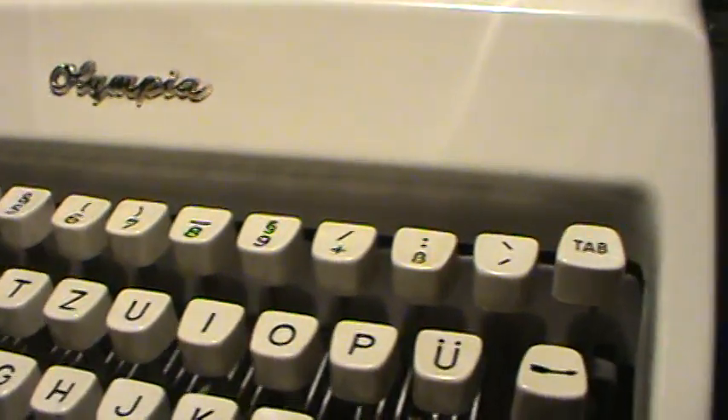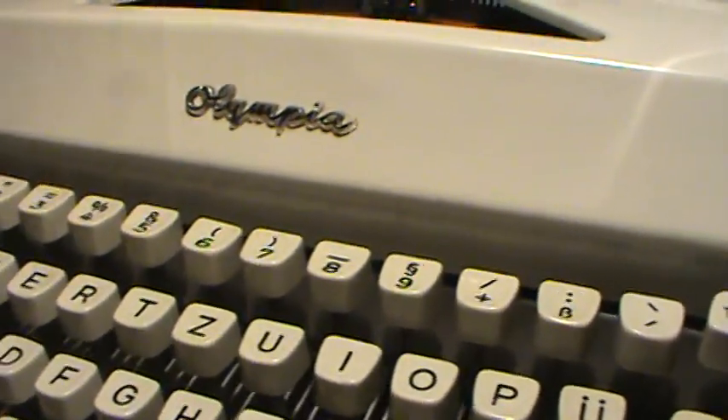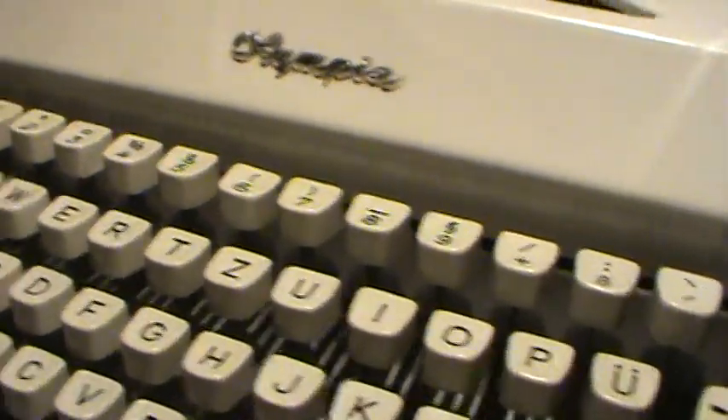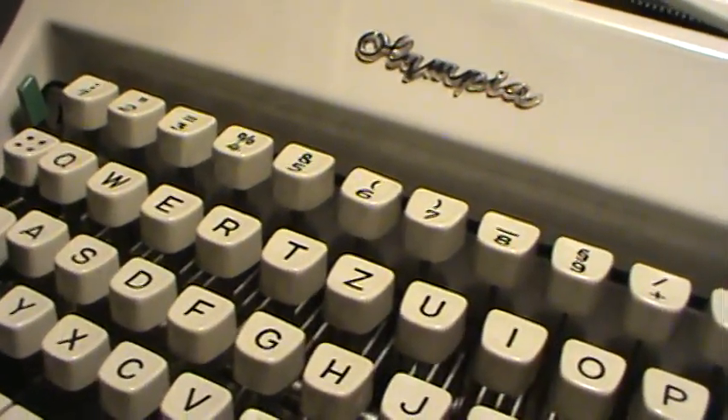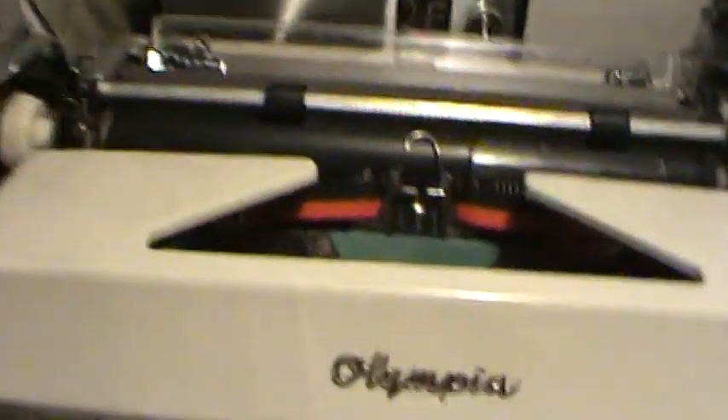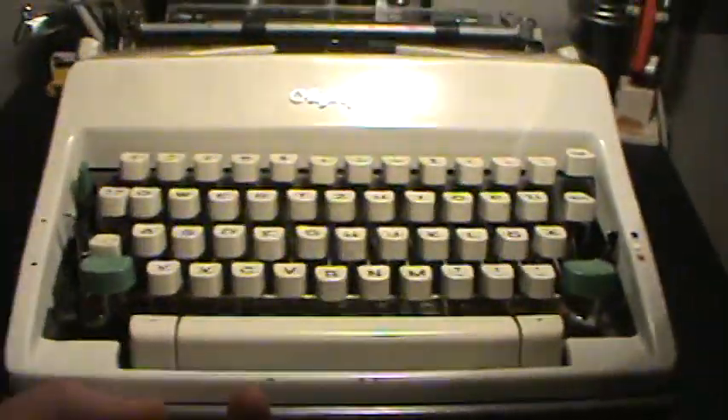I thought of having some paper to show you the print, but unfortunately I can't find any usable paper. Sorry for that. Here's the story of my Olympia SM line.